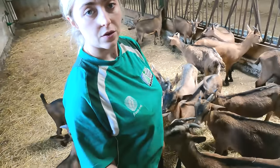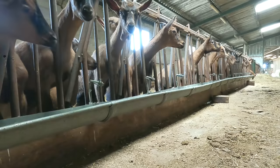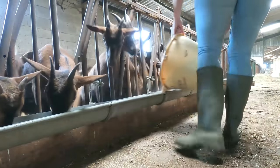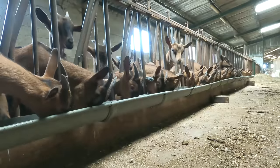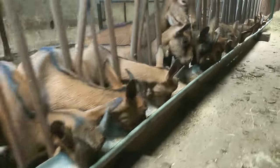So those are our lovely Alpine goats. That's it for this week's episode — thanks for watching and I'll see you in the next one.